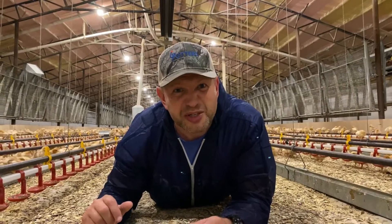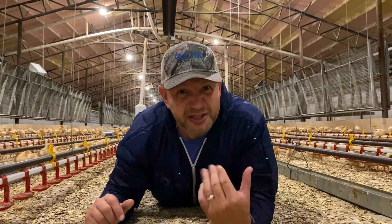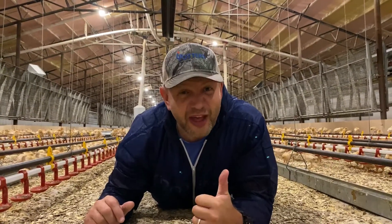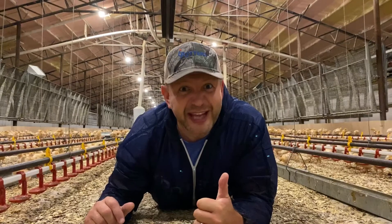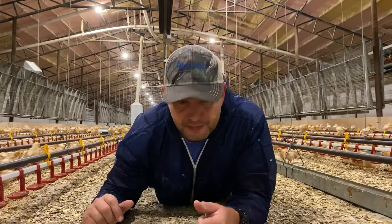I hope that answers your question. I'm going to get out of here now because I'm finding it pretty hot. Thanks, and keep the Hey Dan's coming in. Thanks a lot.